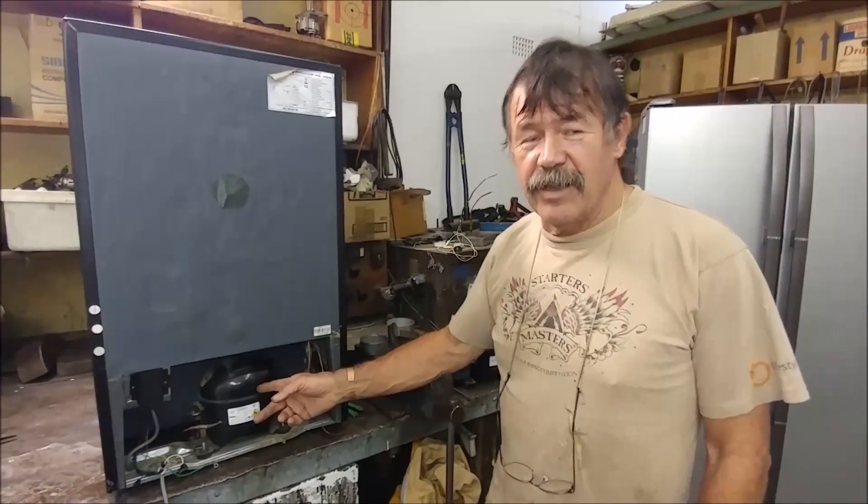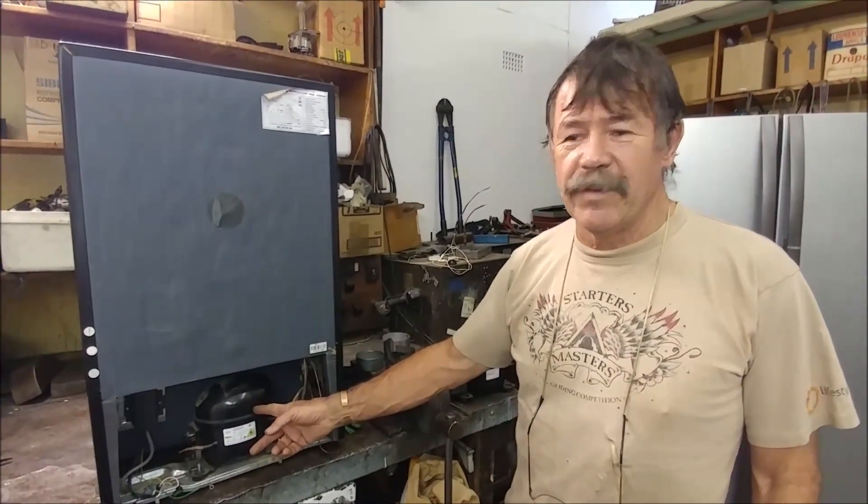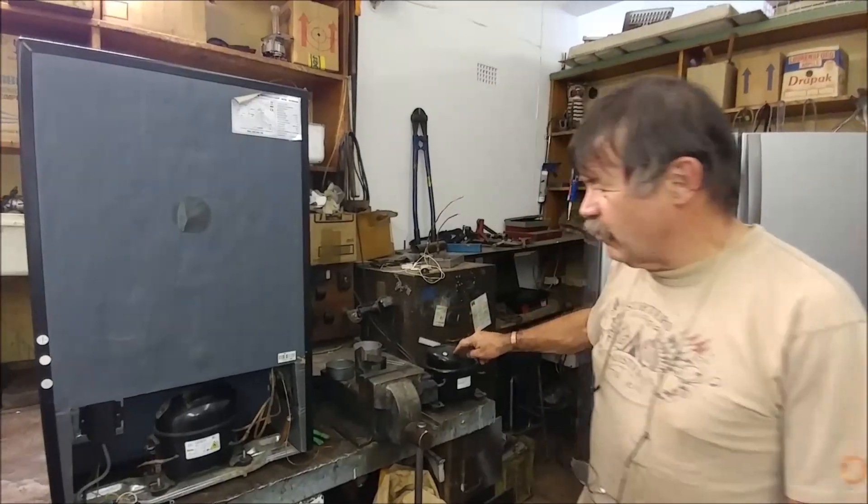We're going to change this compressor. I've tested it and the compressor is faulty. We're going to replace it with one of these.